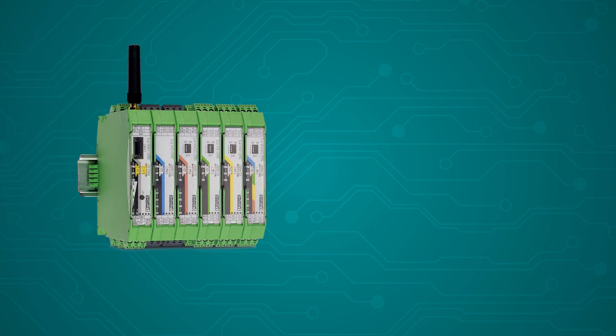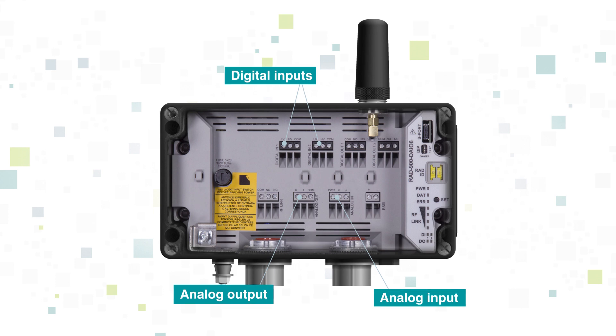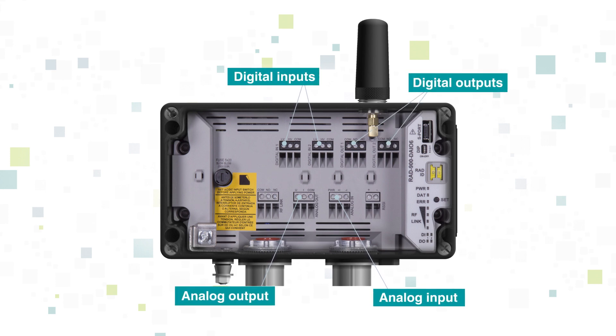This is the ultimate in a reliable wireless device. Need just a few I/O points? We've got you covered with a NEMA 4 version, containing an analog input and output, two digital inputs, and two digital outputs. This device will get you up and running in no time.